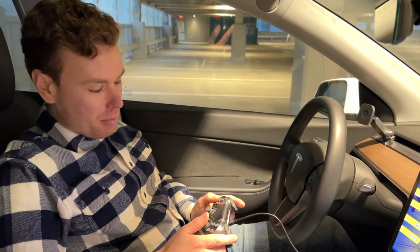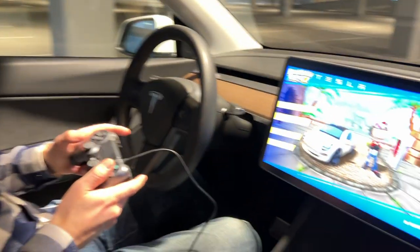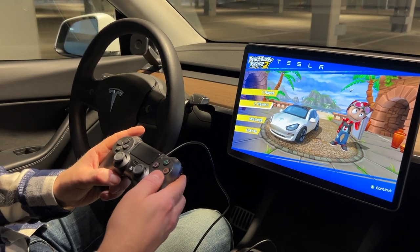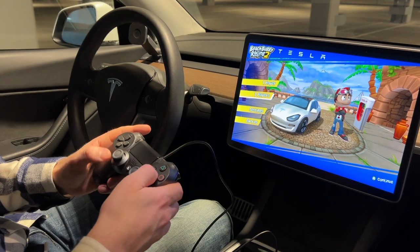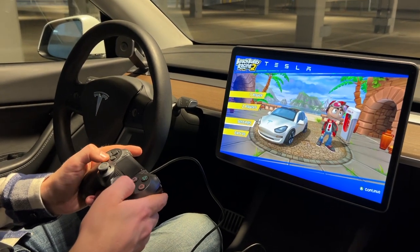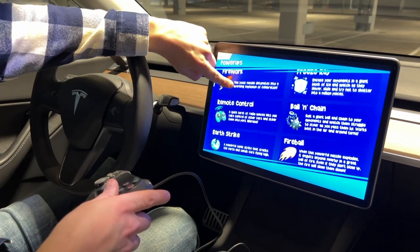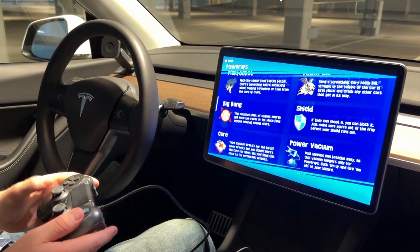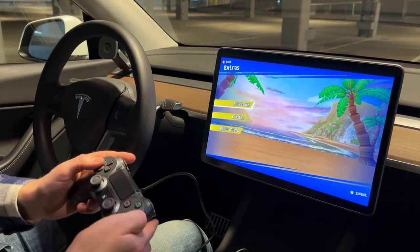Back in the main menu, you can use either the d-pad or the joystick. Options pauses the game, X is accept, O is back, and Triangle is for other functions. Going to Settings you can change the music volume, and in Extras we found the power-ups - fireworks, freeze ray, remote control, and more. It's pretty awesome that all this is built into the Tesla.